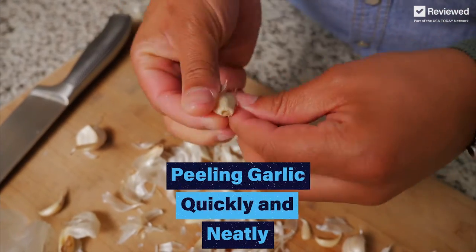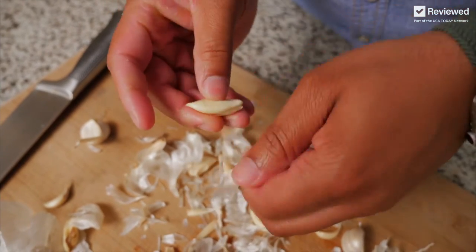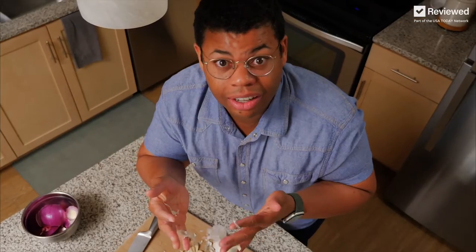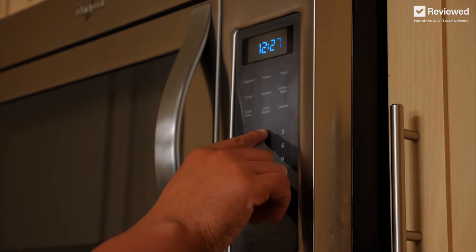If you're like me in the kitchen, you want to get things done quick, and tedious tasks like this just don't seem worth it. And then you're just left with all this mess. Let's avoid this mess and try a technique that uses the microwave instead. All you need is a whole head of garlic in the microwave for 20 seconds.